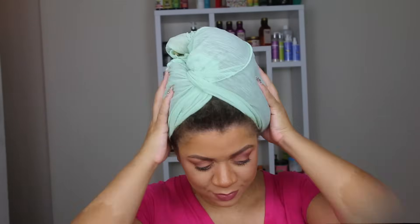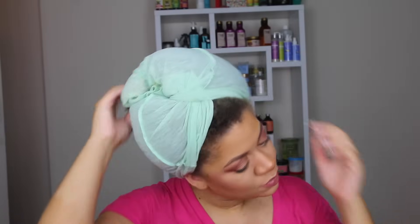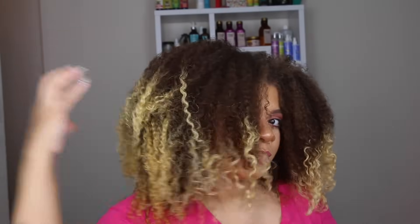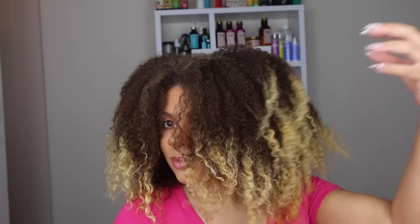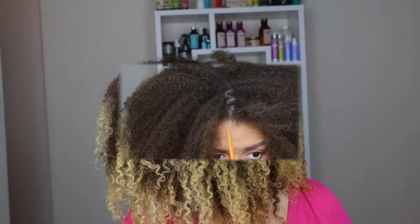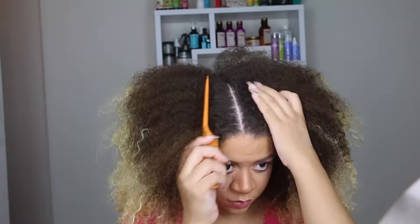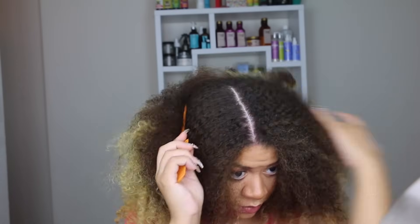Hello, it's Jeanette J Beauty, and jumping right into this tutorial. I'm starting on freshly washed hair, as I always do for my styles. I used the Love Beauty and Planet shampoo and conditioner, which I wasn't too thrilled with — it didn't leave my hair nice and hydrated, and in fact my hair did feel dry after rinsing, which is why my hair is looking like this.